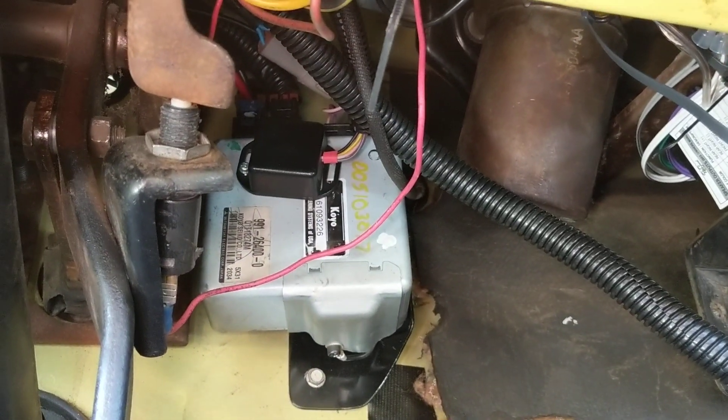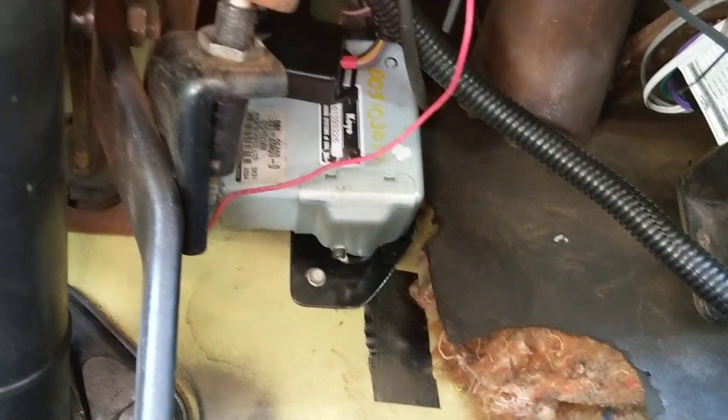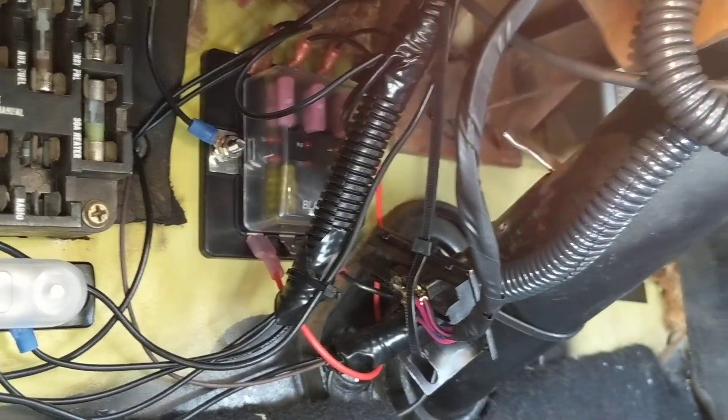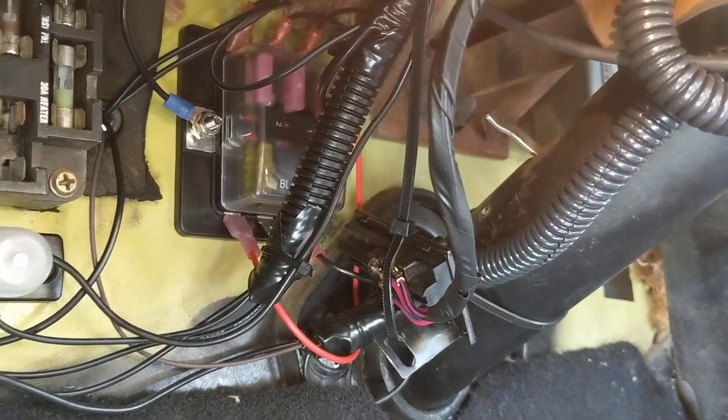Power goes in, and there is a ground that comes out of there. I already had some gauges and a nice ground setup that went into a ground bus bar. I have a fuse system here for my gauges and had some spares, so that's where I wired my power into — and it's keyed power.